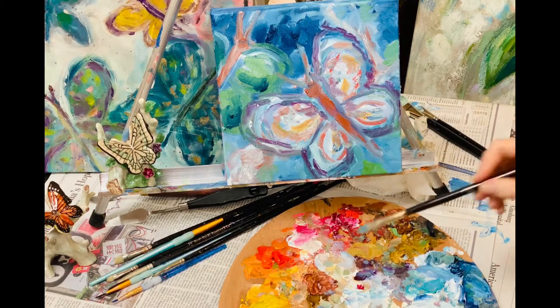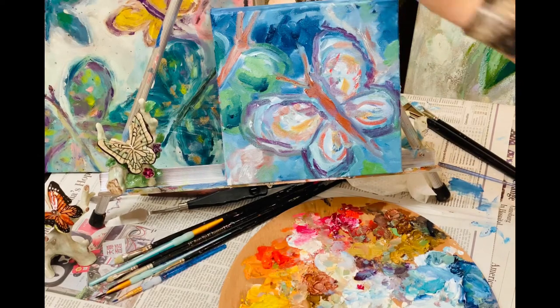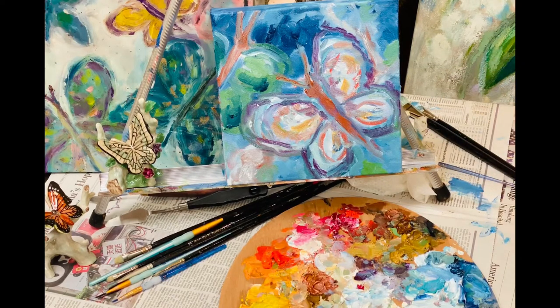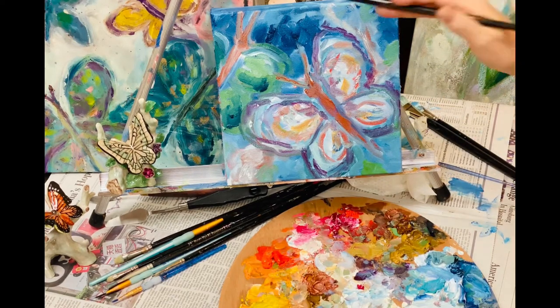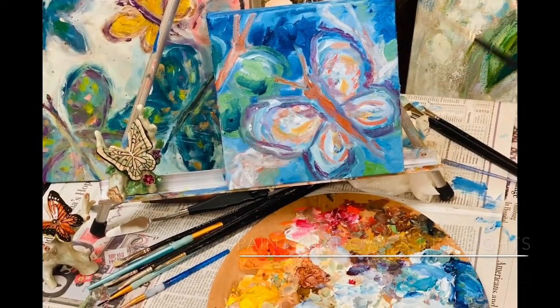I'm picking up more copper and touching up the wings. Then I'll go in and clean up, do the branches, add some more spots. When you have nice thick paint, take a scratchy stick and scratch your name right into the wet paint — carve your name in while it's still wet, even halfway through your painting.